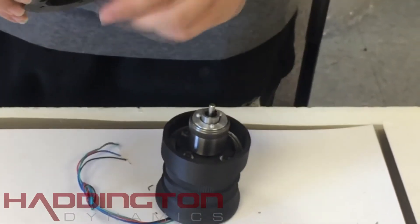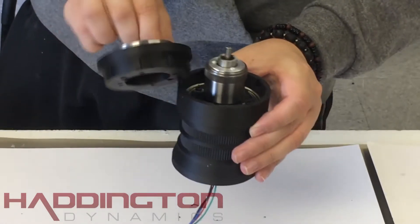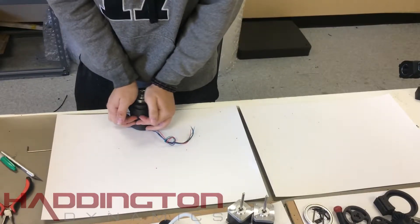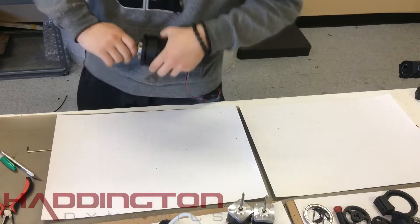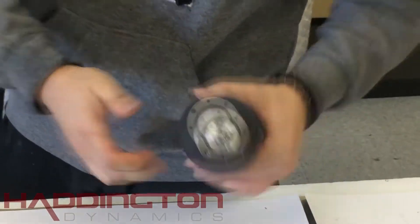When the stator gear is secure, match up the ridges on the outside of the stator gear mount. These fit into the notches in the external gear. Line them up and press the stator gear mount into the external gear, spinning the shaft once in a while as you're going. Spin the shaft when you're done as well to ensure that there are no anomalies.